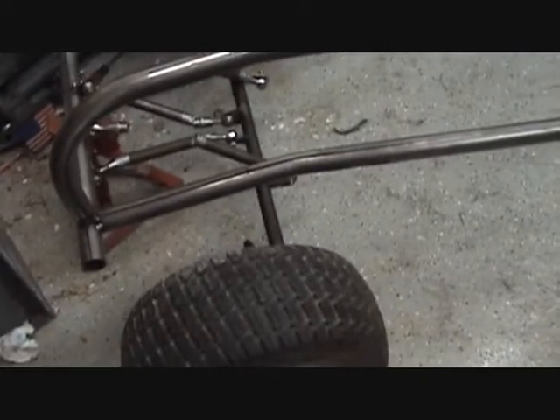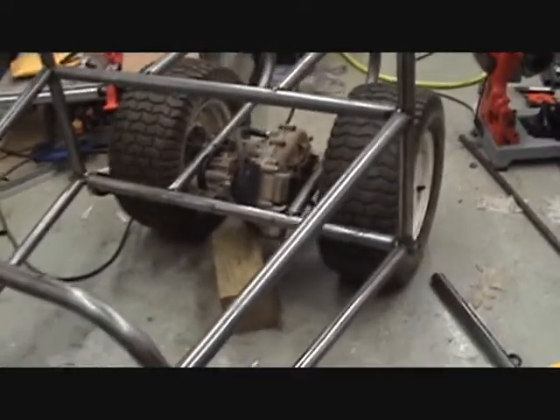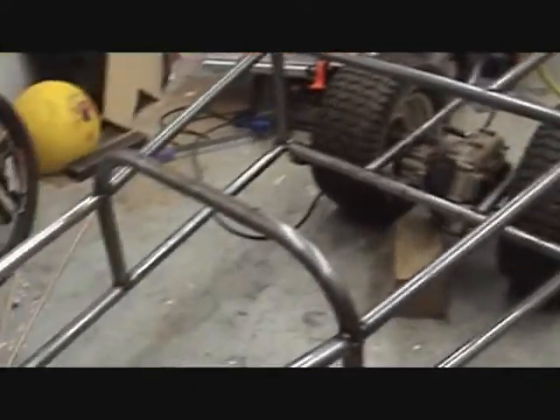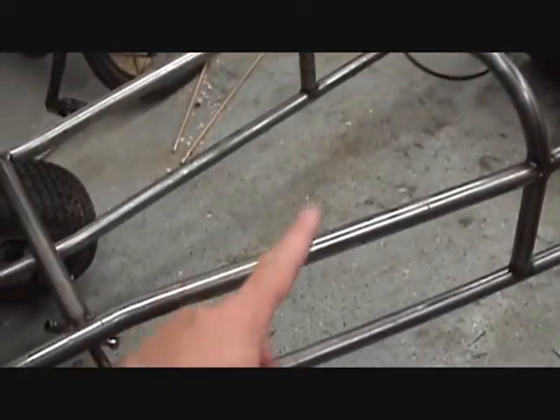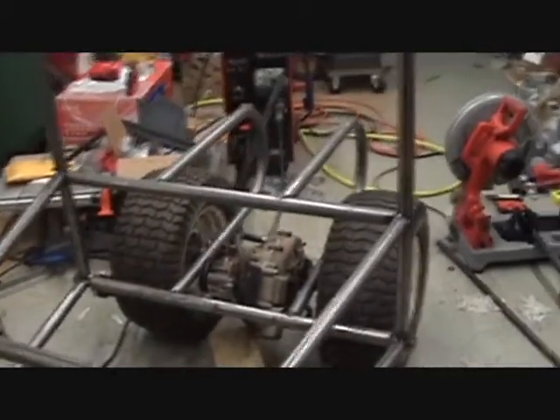That's about how it's going to sit. I've got the front axle just sitting down there on the ground. I've got the transaxle mounted, and so the next step would be to start filling in some reinforcing bars here in the frame and mount the engine.